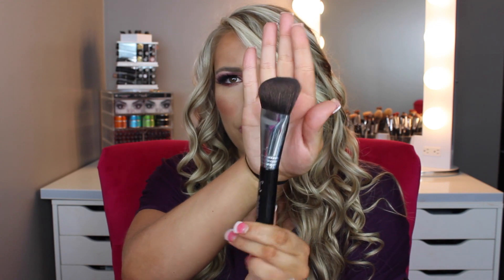It's not super defined, and it would be really great for blending out a contour if you got your contour a little harsh. It's probably my favorite brush that I own so far for contouring. I have a lot of contour brushes because I like to contour, but I really like this one. It's really nice, really soft, and it's angled, so it's perfect for contouring.